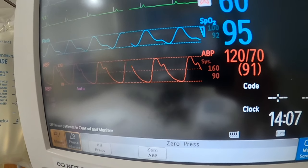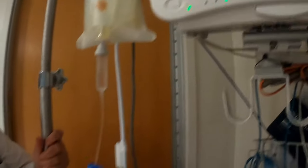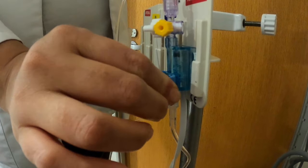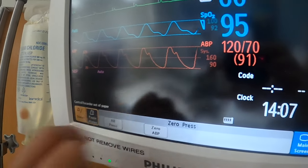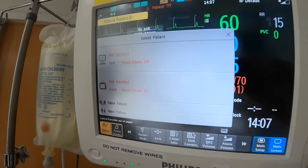Then you could do a square wave test. To do a square wave test, you need to go back to your transducer and squeeze it. The waveforms you now see on your monitor will change to square waves. I can show you pictures of how that would look, and that would conclude your zeroing.